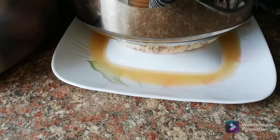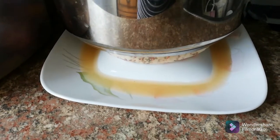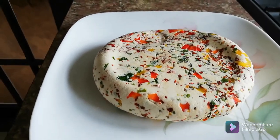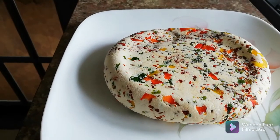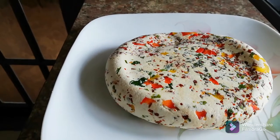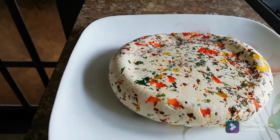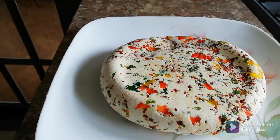Now I'm going to take it out from the cloth and show you how the paneer looks. This is our paneer — you can choose a round or square shape depending on how you wrap it at the last stage. Now you can cut it into small dices and enjoy it with a drink, or make a paneer salad by mixing the paneer pieces through the salad.